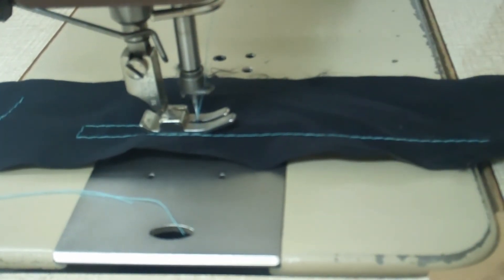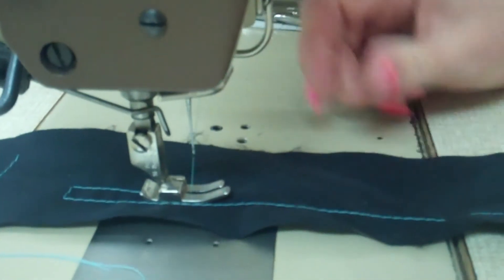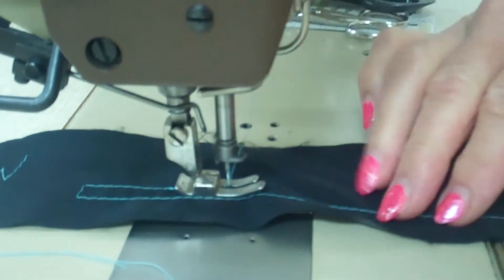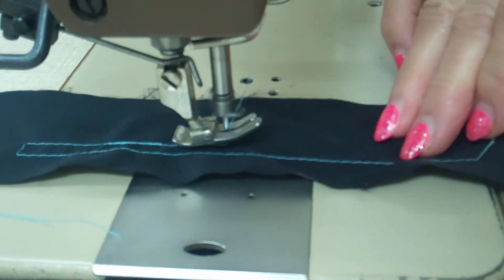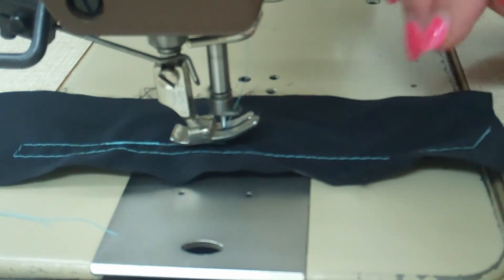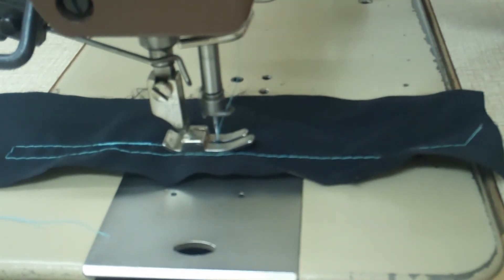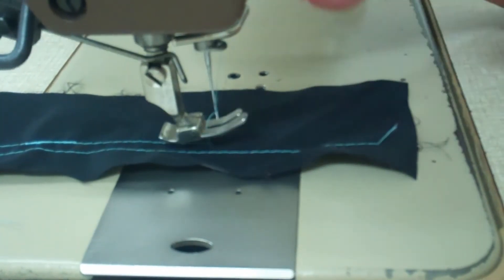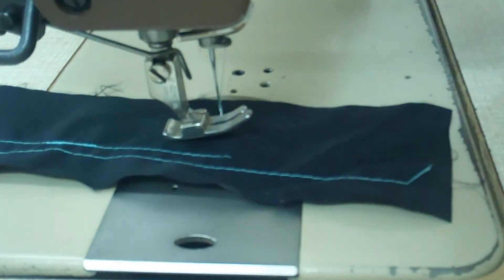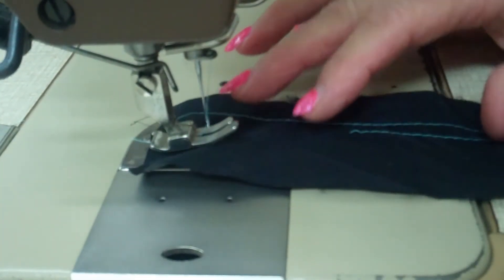When my seam is supposed to be finished, I do back-and-forward stitching either with the hand lever on the right side or the one here. But now the seam is finished and I not only want to lift the foot — I want to cut the thread off at the same time. For that, I push with my heel again, but this time not softly; I do quite a heavy push with my heel on the foot pedal. That means the thread is cut off and the foot is lifted at the same time.